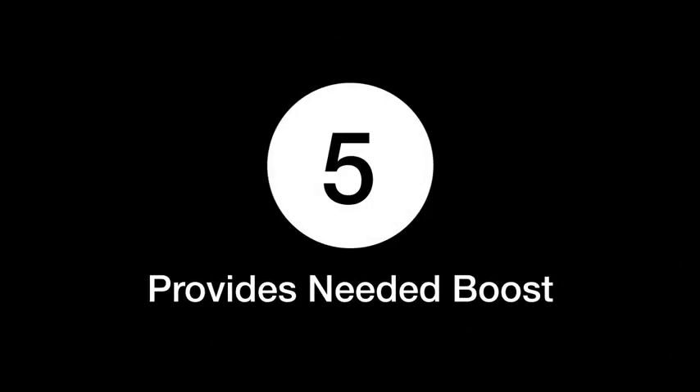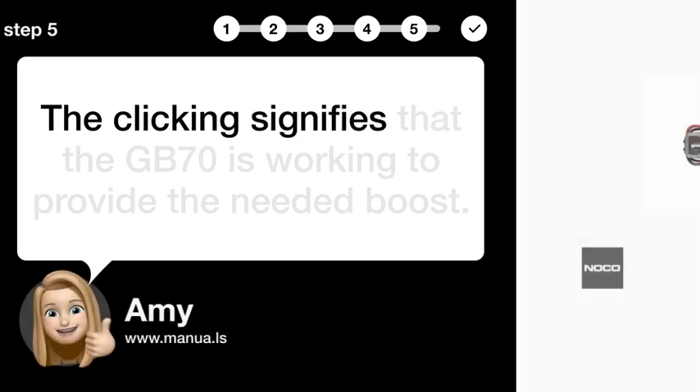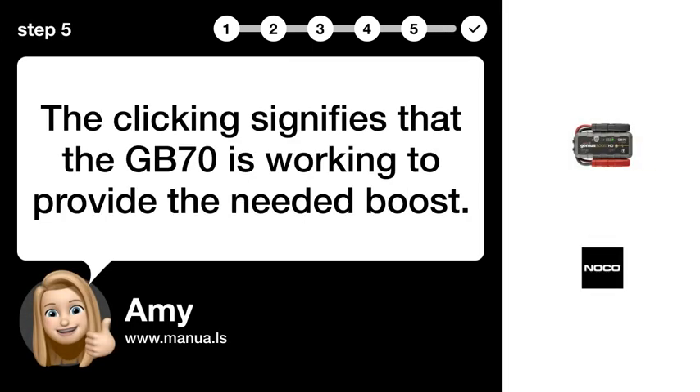Step 5 provides needed boost. The clicking signifies that the GB70 is working to provide the needed boost.